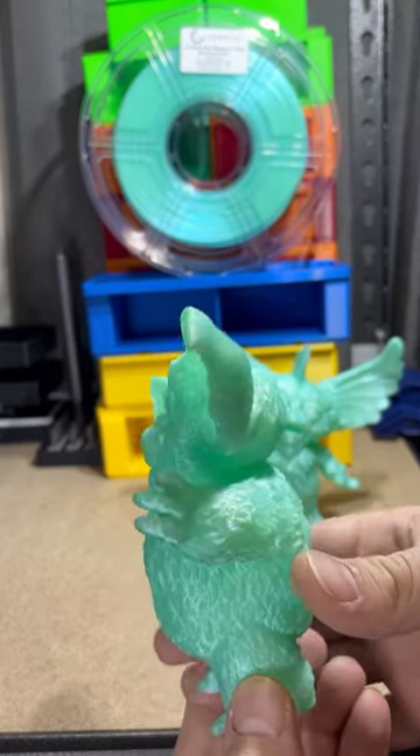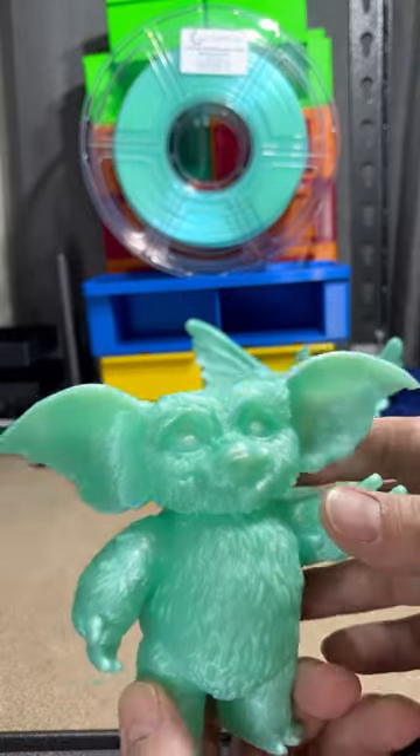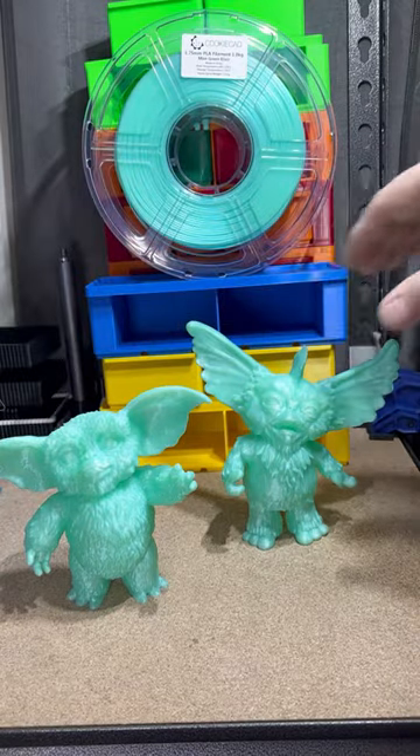Gizmo in cookie cad mint green elixir, which are not really good. That color is crazy.